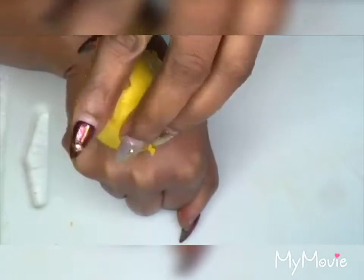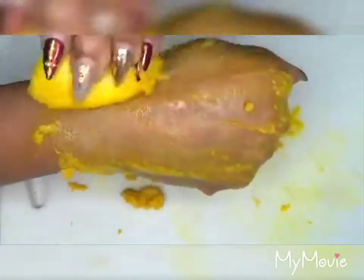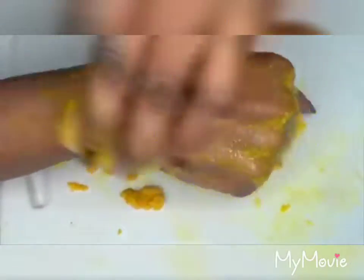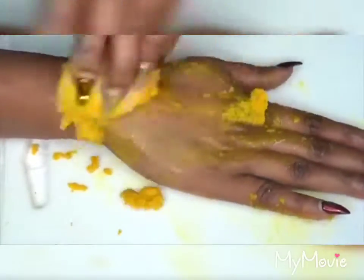As you can see, the back of my hands right here — you're going to take your lemon and just exfoliate. Keep exfoliating, squeezing as you go, dipping back into the paste and continuing to exfoliate.